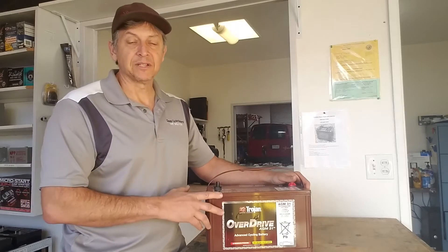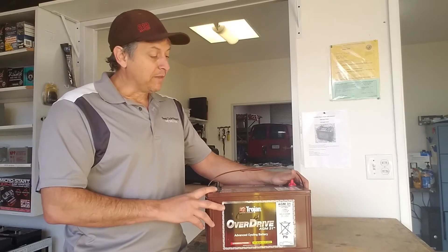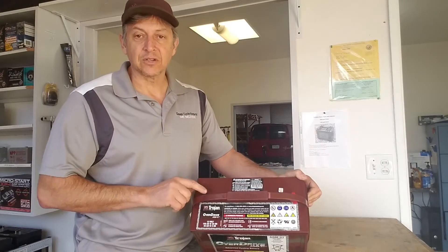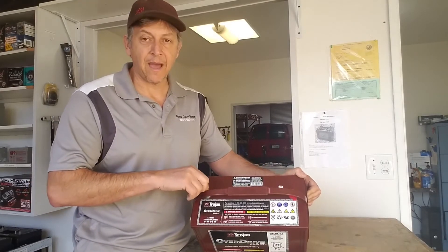A lot of times we get a call from people that have Gemcars and they want maintenance-free batteries but they don't want to go to the gel batteries and they ask, what can we do? Well, this actually fits the bill of the wet-style application in an AGM platform, so you don't have to maintain the batteries. It has the terminals in the right location — they're centered, stud terminals, centered post in the batteries.